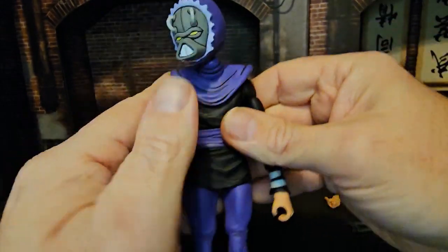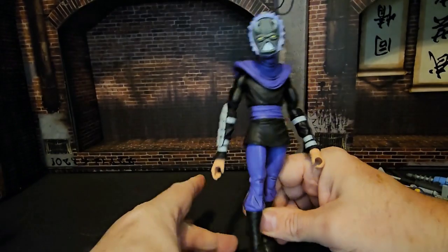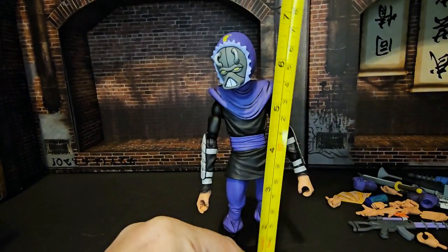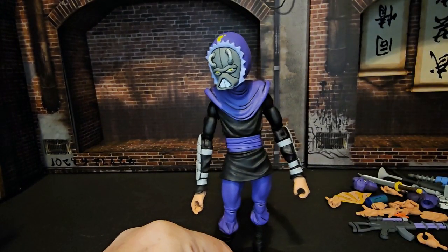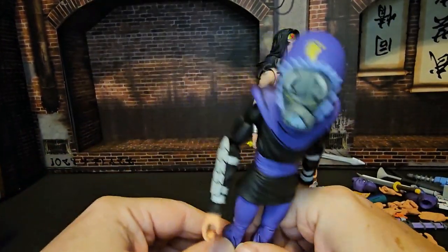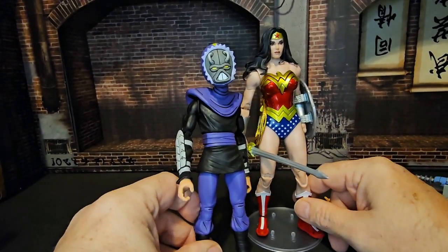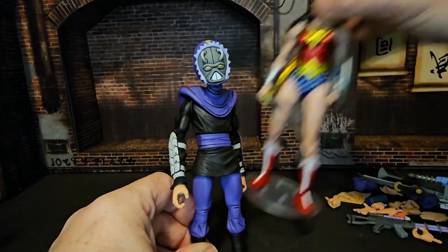Getting this guy back into shape for our height check, with the Alpha One head on he's coming in right at 7 inches. That means he will fit in with DC Multiverse figures as well, which is nice. Even though these guys are just a little bit smaller, it's a good scale to have.